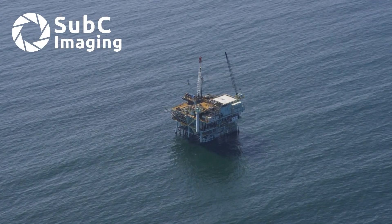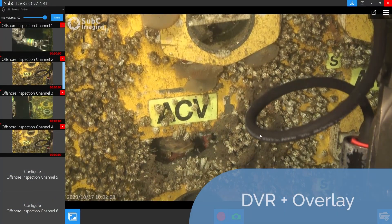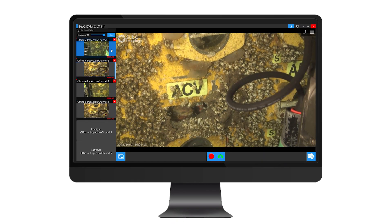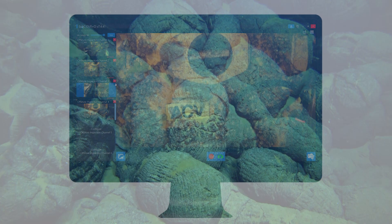In the world of offshore energy and marine research, precision, efficiency, and data management are paramount. With Subsea Imaging's DVR Plus Overlay, you get a reliable, versatile, and user-friendly solution tailored to meet the diverse needs of offshore inspections and surveys.